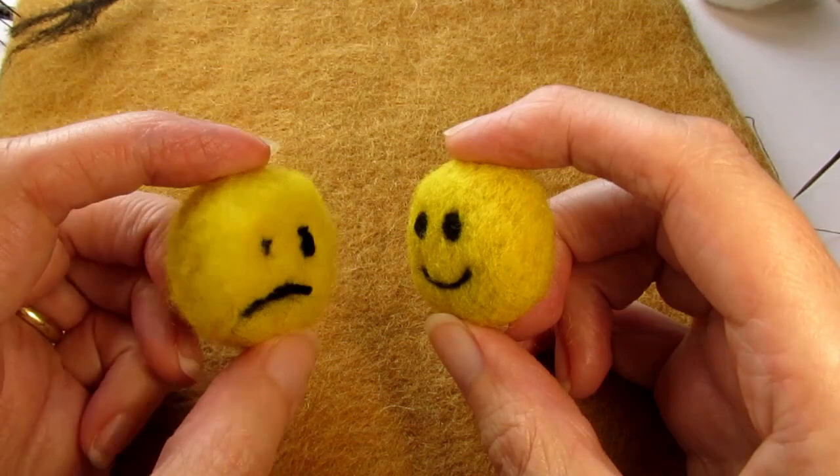I hope you like my video. Click here for more of my needle felting tips and tricks. Thanks for watching.